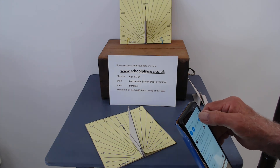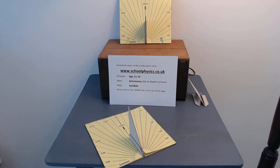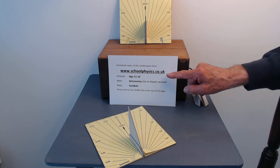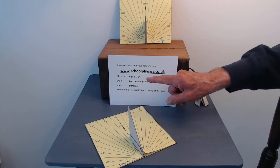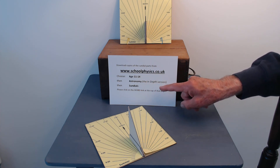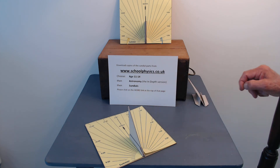But remember this will only work correctly if you have remembered to line your sundial up correctly. To help you with the making of the sundial, I've made some copies you can download from my website www.schoolphysics.co.uk. It's all free. Choose age 11 to 14, then astronomy — that's the in-depth version — then choose sundials, and finally click on the word link. This will enable you to get a Word document you can print out and make all the parts for your sundial.